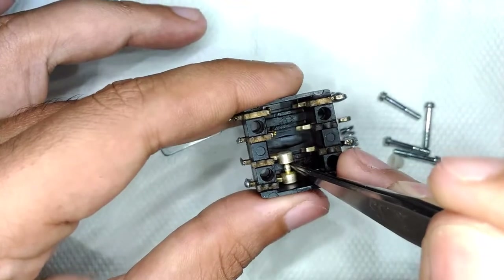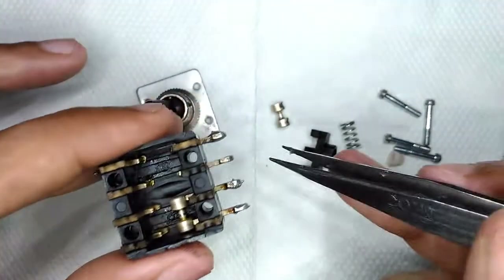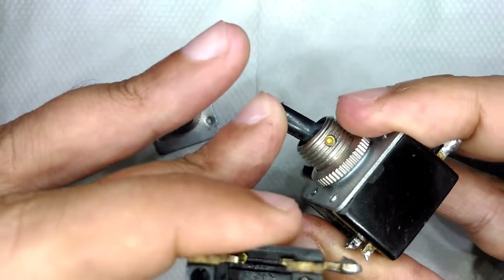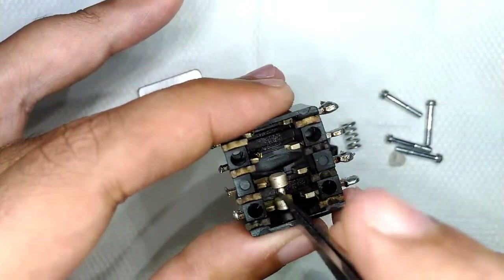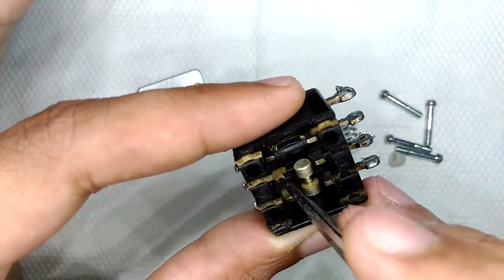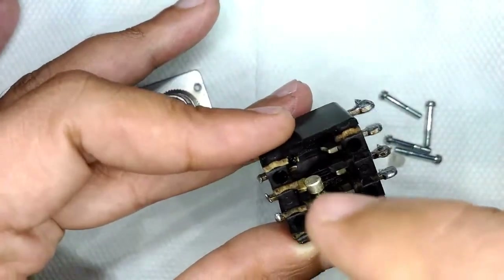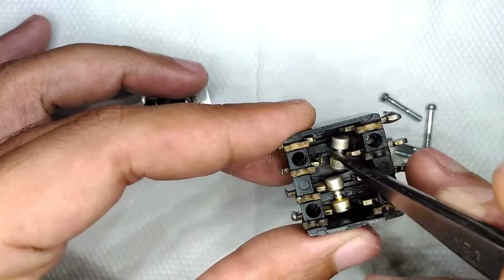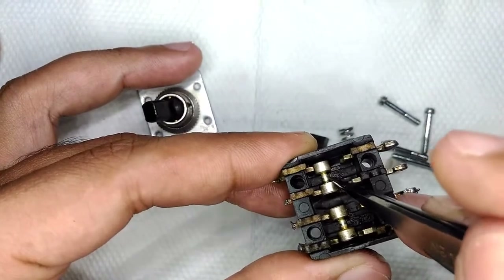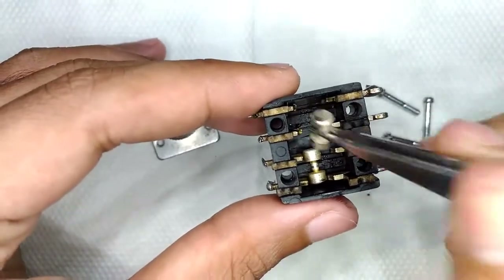When you flip the switch, the dumbbell moves between those two contacts. The spring keeps it tightly connected and also gives the lever stiffness — the tension of the spring is very important. It provides rigidity and also keeps the dumbbell close to the actual contact. The electrical contacts that you solder onto are shaped so the moving contact fits perfectly. Once damaged, as you can see placing the top one there, it won't hold the dumbbell properly, meaning poor contact and that's not good for long-term use.